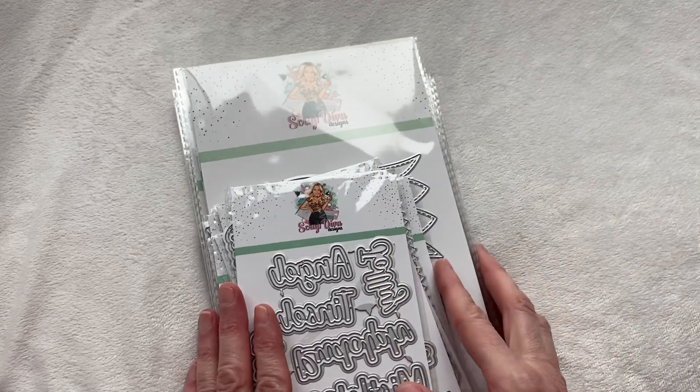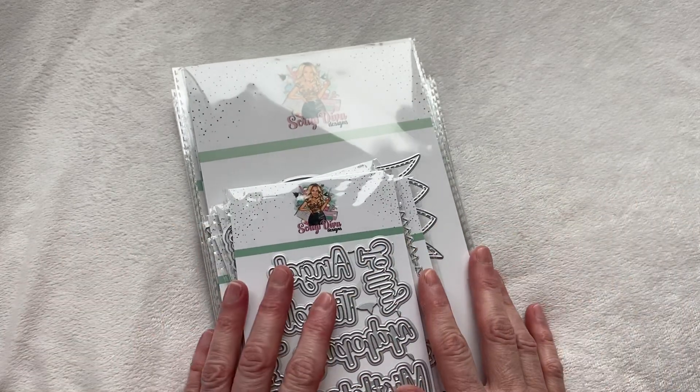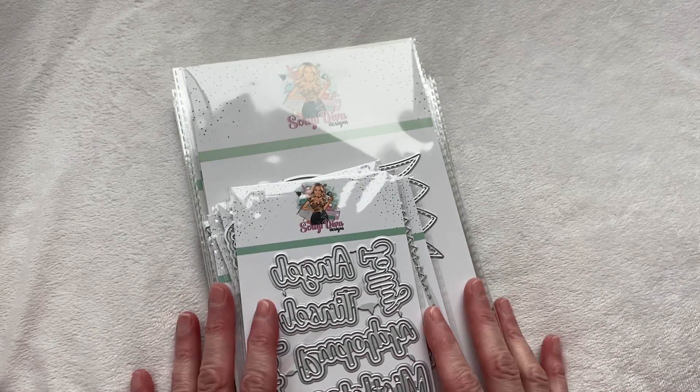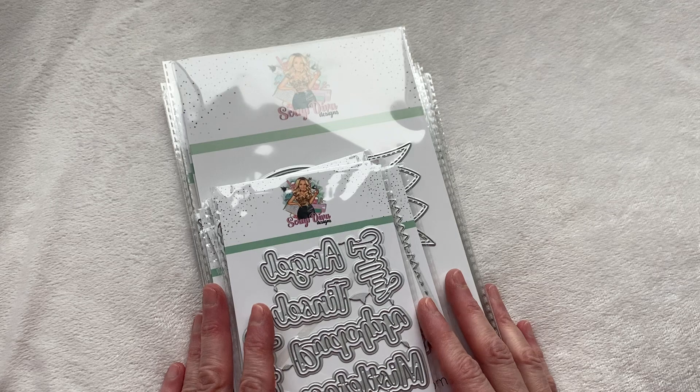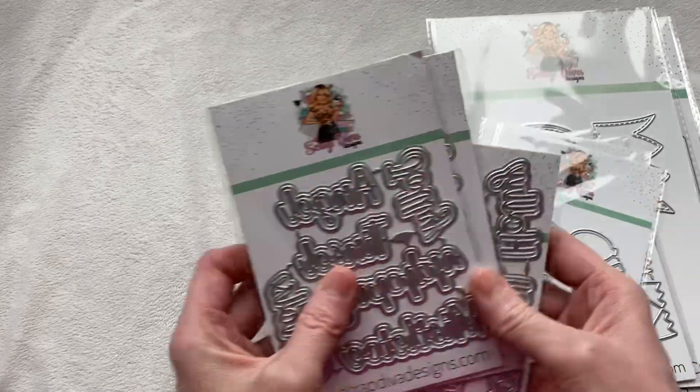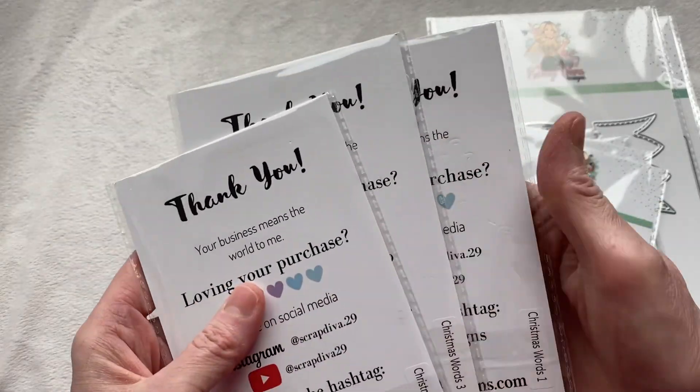Christmas crafting is my very favorite. I should just start crafting in July and never stop because it is absolutely my favorite — I run out of time every single year to create all the things I want to do. So let's get into it. First up here we have the Christmas Words one, two, and three.